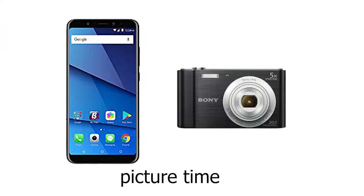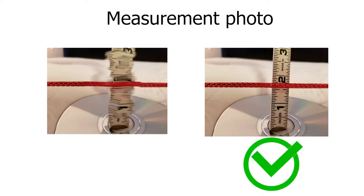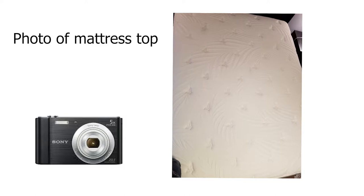Now it's time to take some photos. First, take a photo of your measurement — make sure the numbers are easily visible. Then take a photo of the top of your mattress, showing the entire surface to make sure it is free of stains.